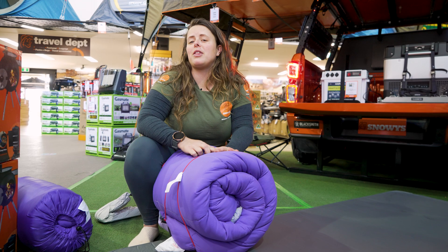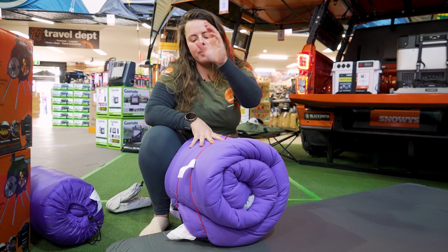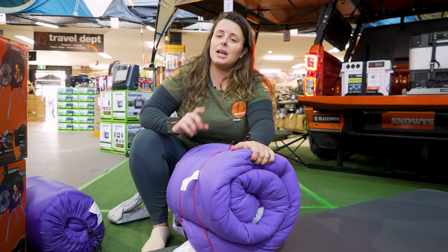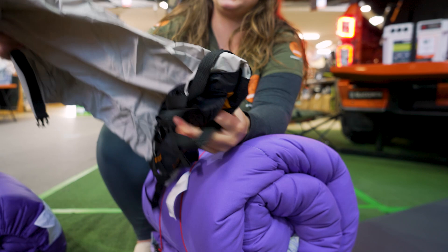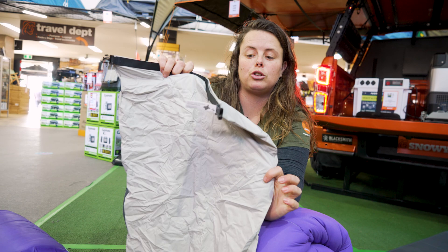Common feedback on this sleeping bag is that it can be pretty tricky to get back into its original storage sack. If you're having that trouble, you can get a separately available compression sack from Sea to Summit. The size you'll need for this bag is an extra large — this is called the Dry River Compression Sack, which comes in a couple of different versions, but as long as you get the extra large size, you should be completely fine.